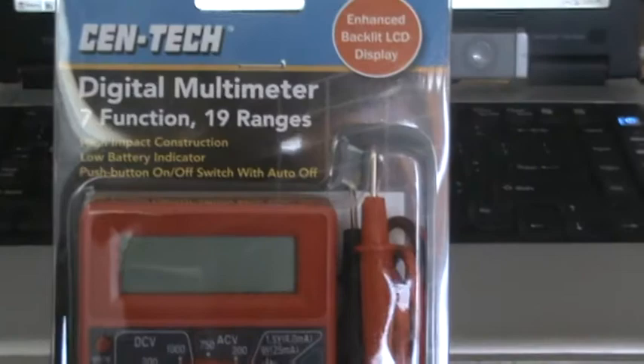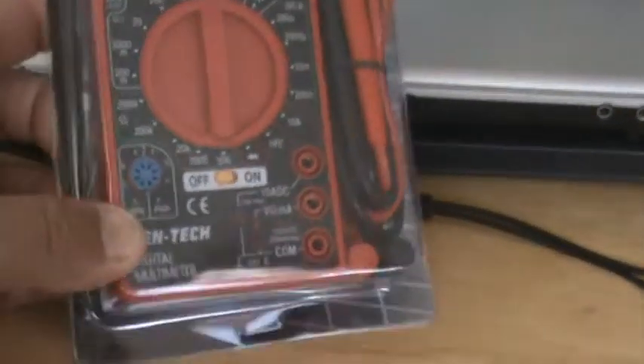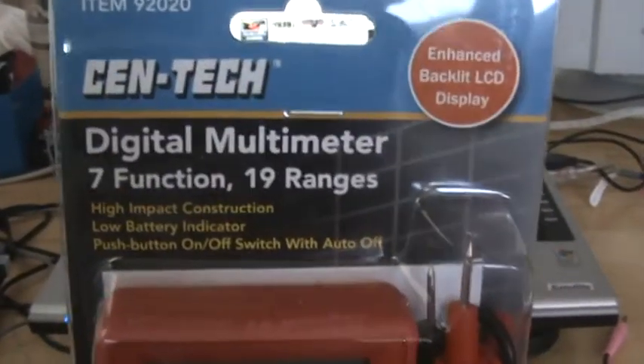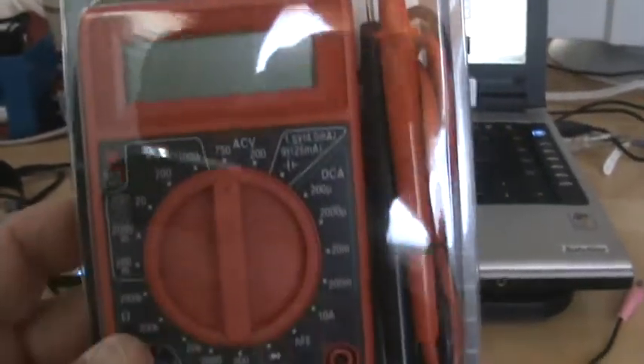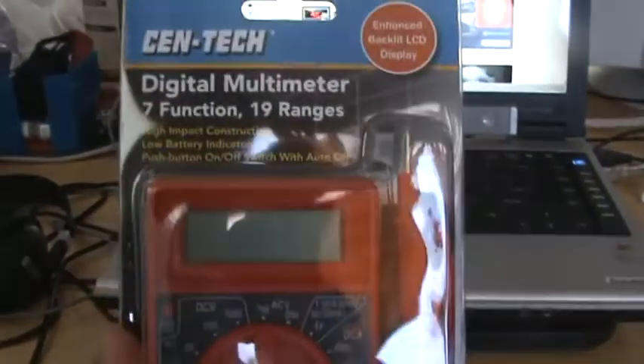So now with all the electronic stuff that I'm doing, I can start using this little tool. I haven't opened it yet — I just got home. Now all I need to do is teach myself how to use it. But I'm a quick learner.